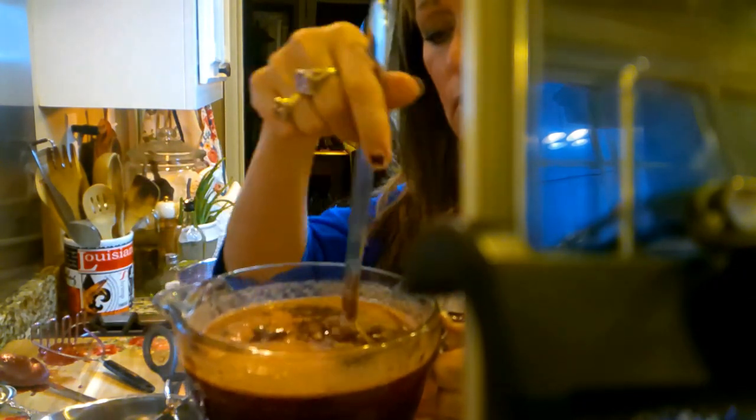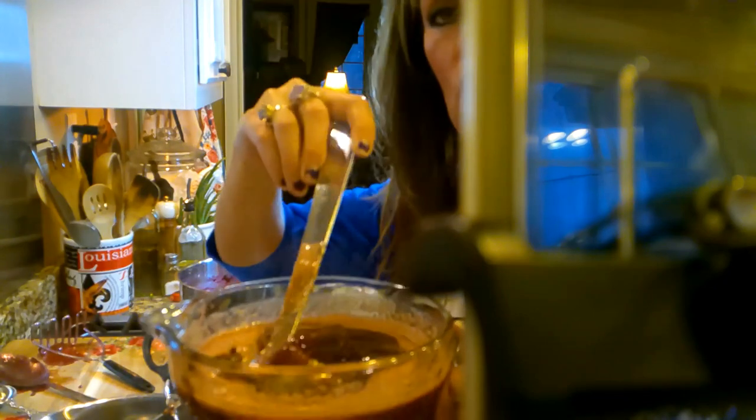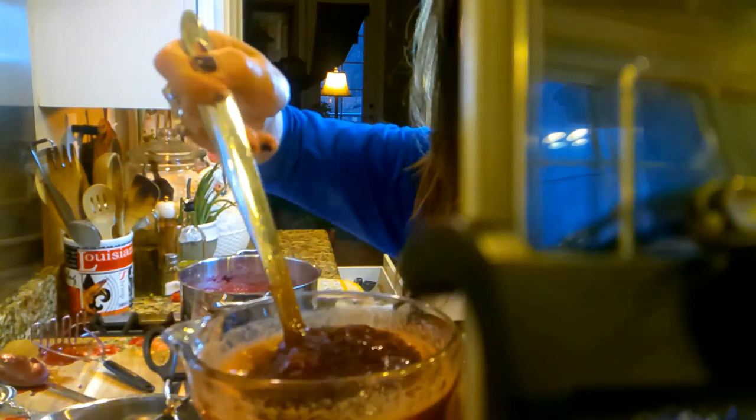If you don't like the foam, you can just skim it off the top, but John loves the foam — he says it reminds him of his grandma's.